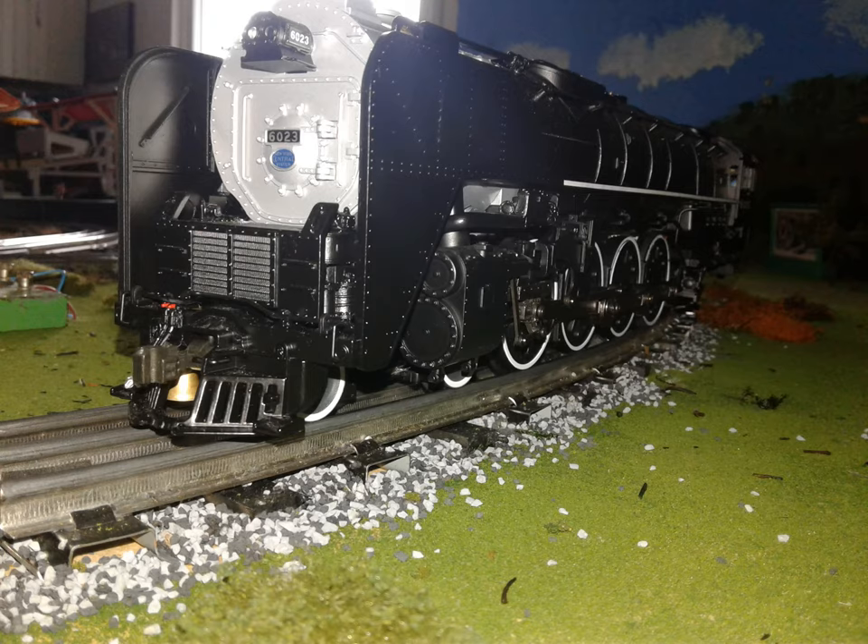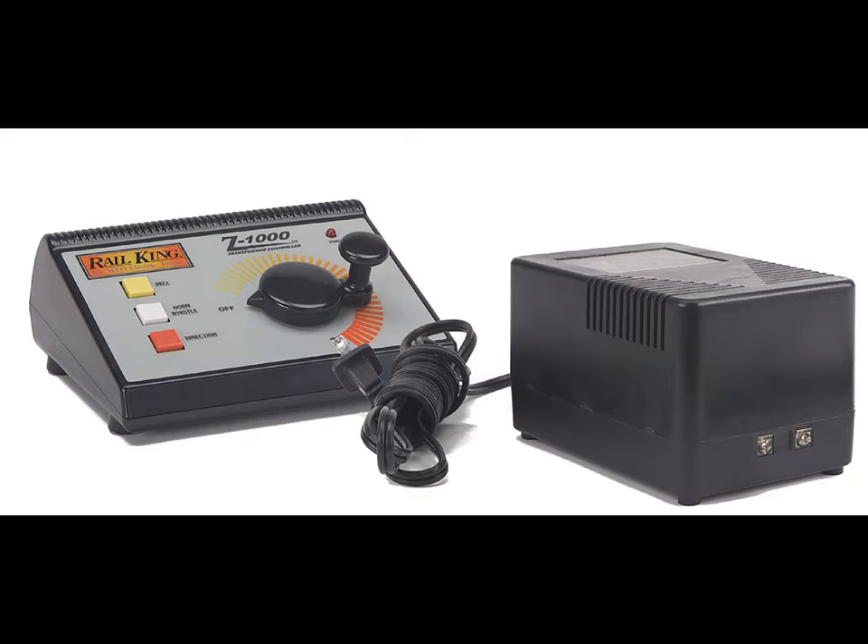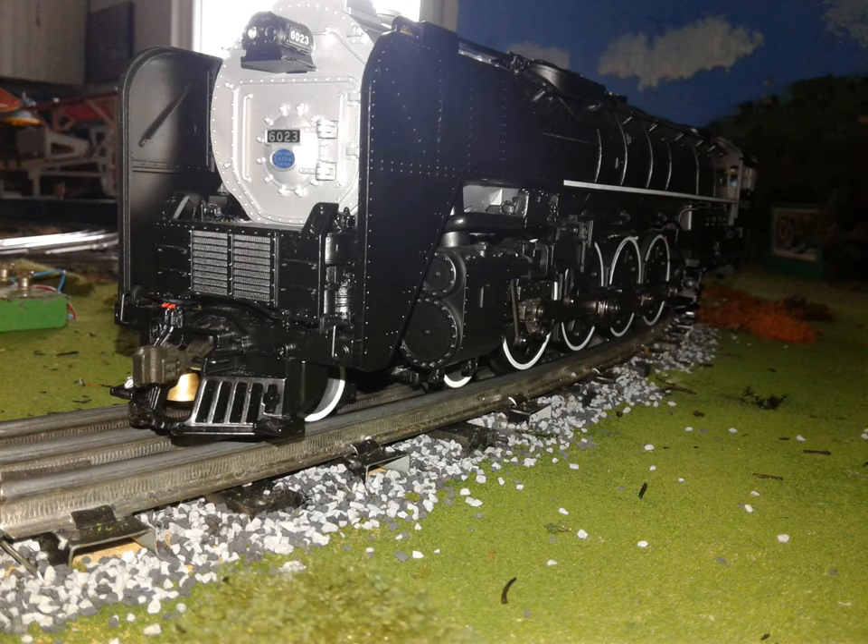One important thing I have to tell you is to always power your train up all the way. And in order to get the water scoop to work good, you need a good transformer. Underpowering your legacy engine is not good for the engine. I had learned that the hard way and I had to get a new Vision Line Niagara because of that. So, get a good transformer and power it up all the way.